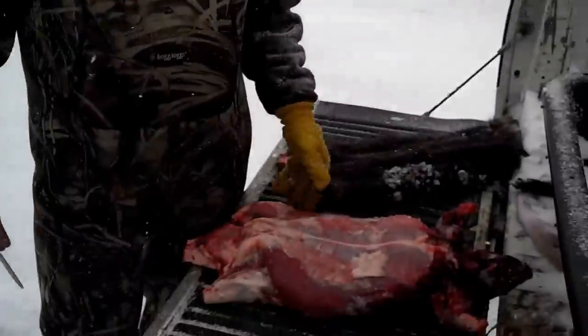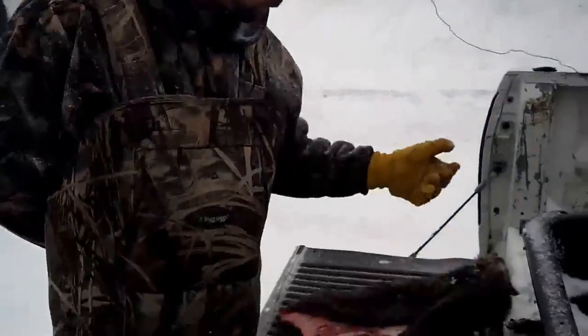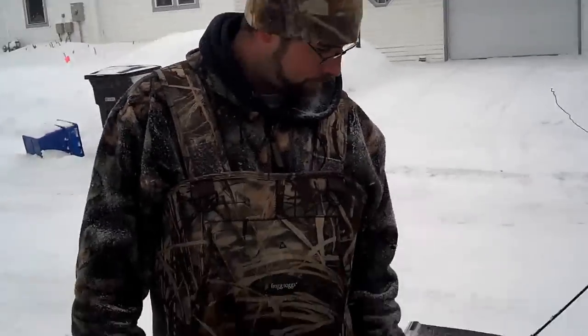That's about how I skin all my beaver. Once you get a hang of it, it doesn't take long. And if you do it someplace warm and not out in a blizzard, it'll be a lot better. I'm going to quarter this up. That's how I skinned my beaver - thanks for watching.